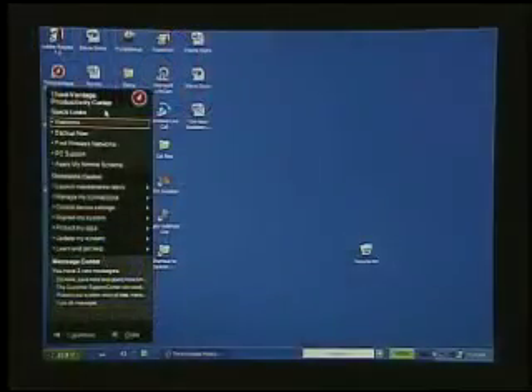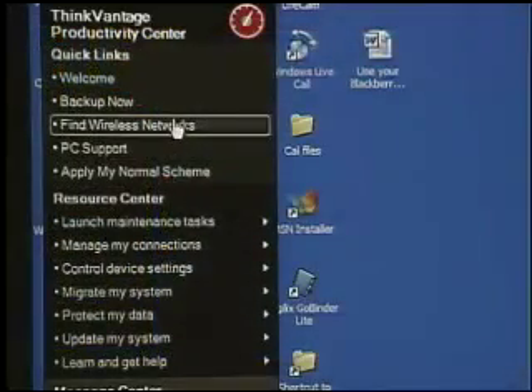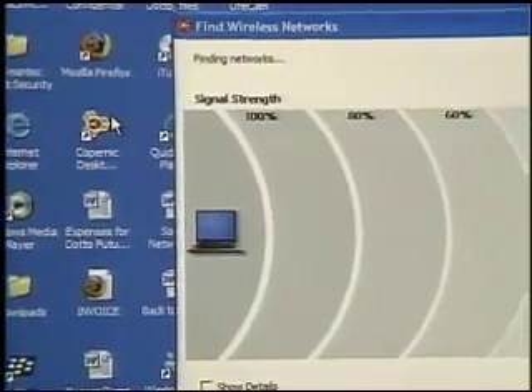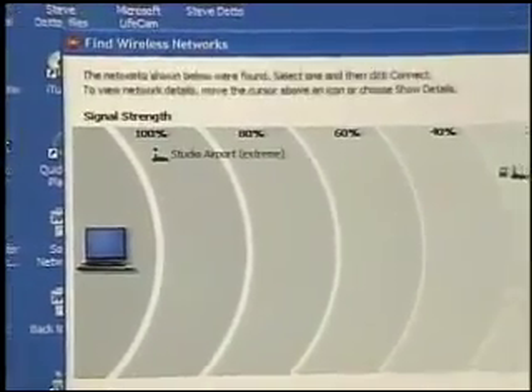Once you've done that, you're ready to get your computer on the Internet for the first time. This is actually my favorite tool of all the different tools: Find Wireless Networks. You're going to use this at the beginning, but if you travel around, you're going to use this tool an awful lot. The reason I like it is it's so pretty.